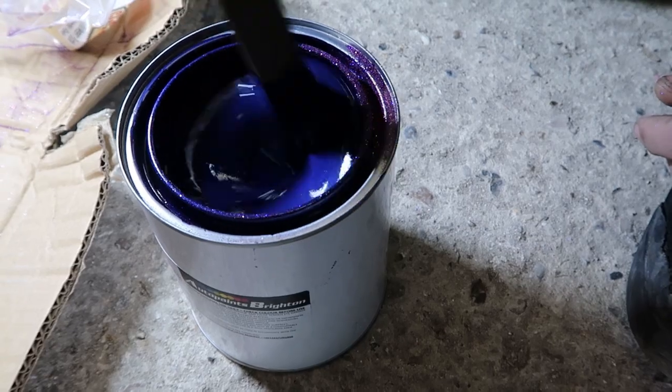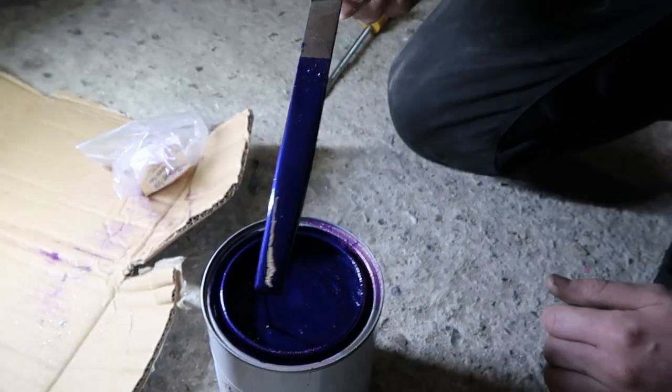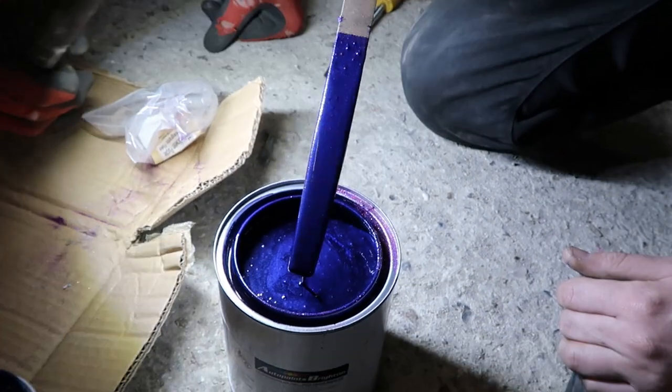It's going to be the pimpest engine bay ever. It's definitely sparkly, a hundred percent. It looks really fine - I think when you spray it on it'll look great.